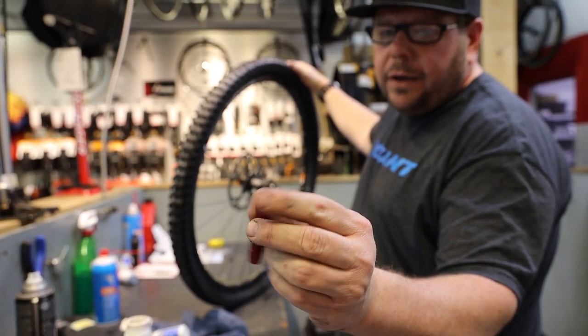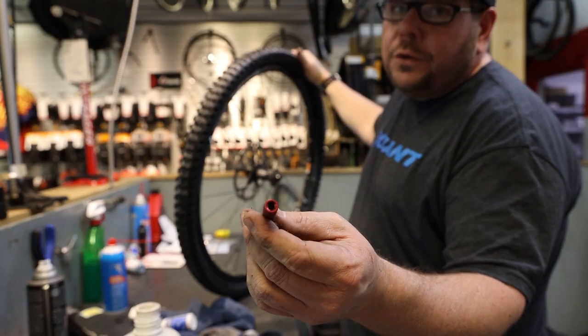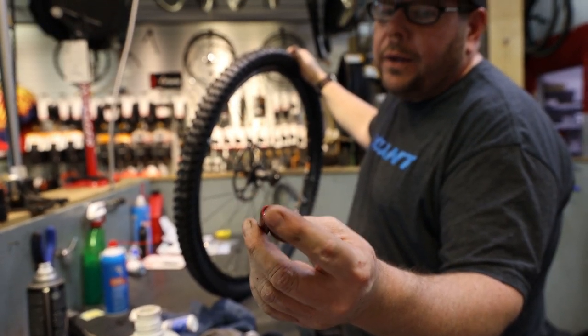This tool removes the Schrader valves and this one removes the Presta valves. If your Presto valves need to come out, this will take them out.